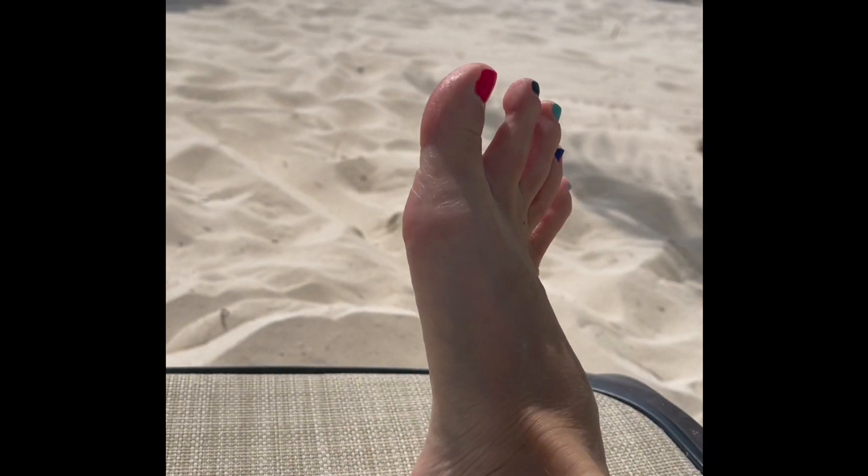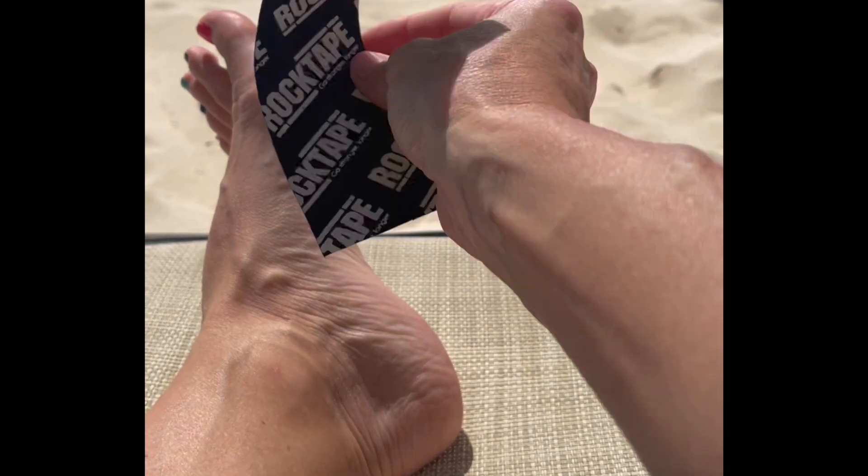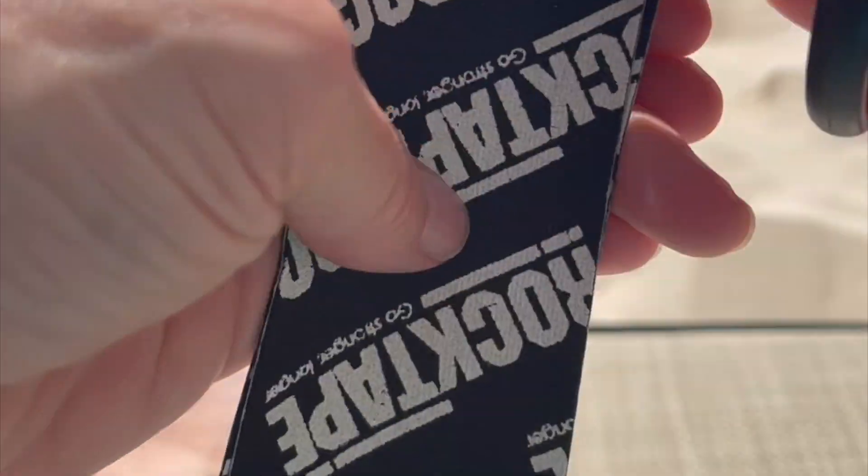Step two is to measure the tape — approximately the length of your foot or a little bit longer. Then you want to round the corners so it has a better chance of staying on longer.